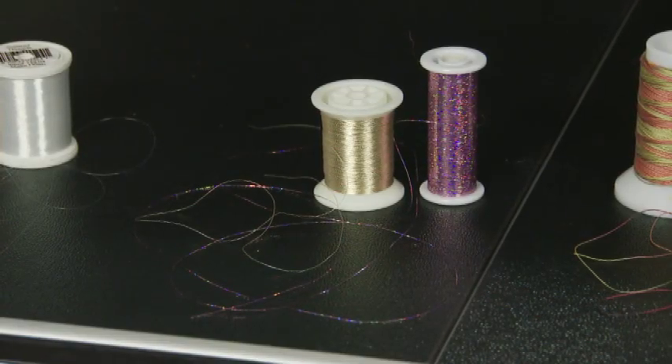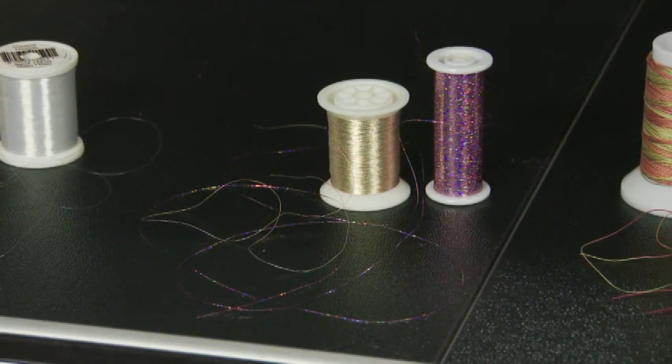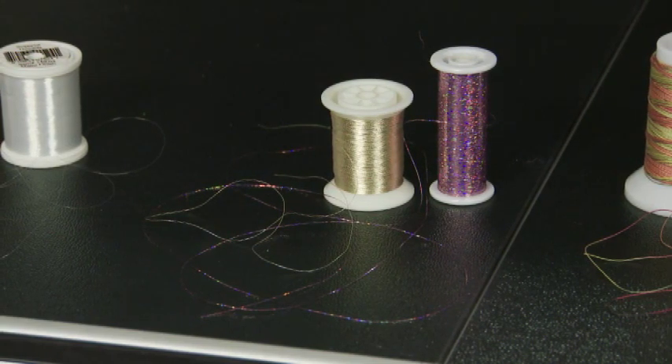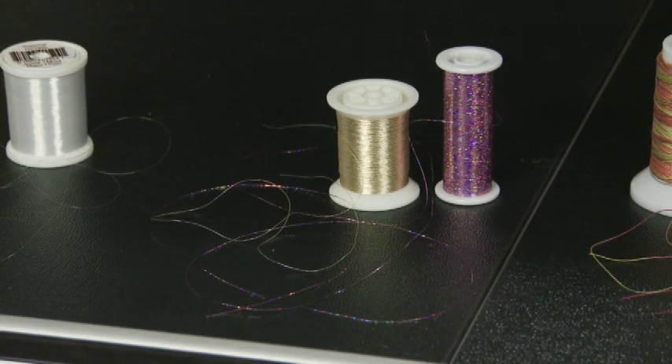These two threads are metallic threads. The gold on the left is a twist and the thread on the right is a flat mylar thread. They both add sparkle to your quilting. They also need to have a little less tension because they're a little bit more delicate.